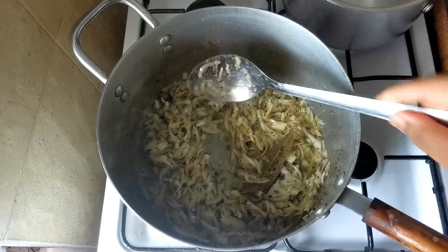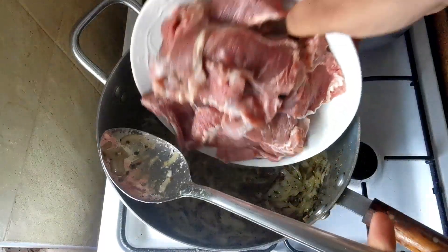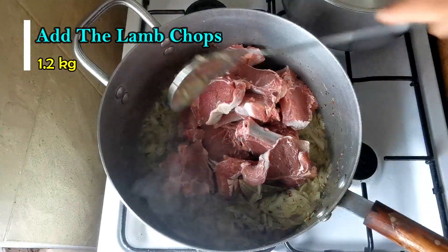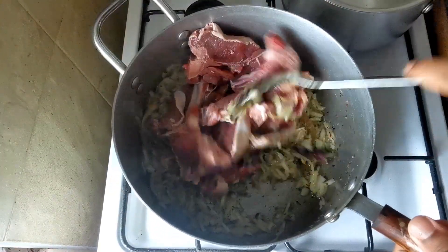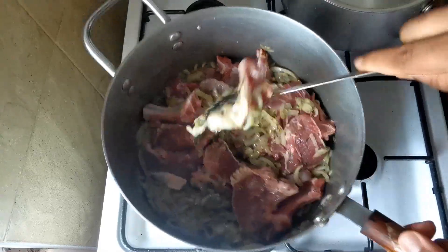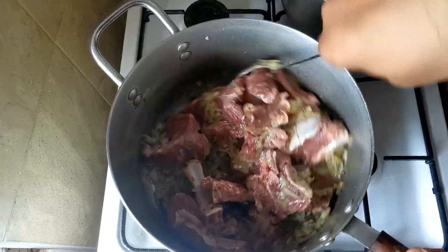Now I can add the meat. I'm going to add the lamb chops. Fry the lamb chops in the pot for a few minutes.